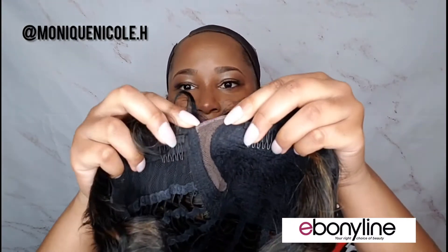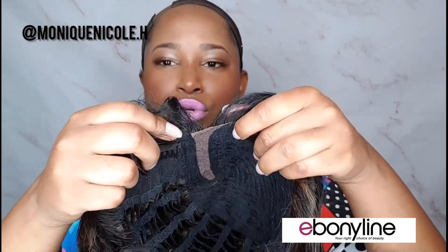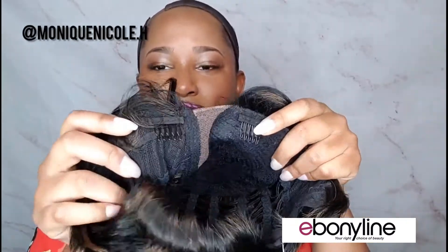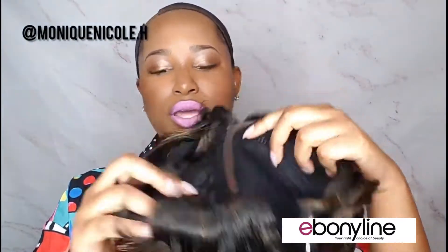It looks like it doesn't come with any lace, which I like, because sometimes with lace parts they come with a little lace you need to cut off — so glad this one doesn't. I don't really see a line of indentation, though it is a little thicker right here. On the inside, the cap construction has a comb on the right, the left, and the back, with two adjustable straps.